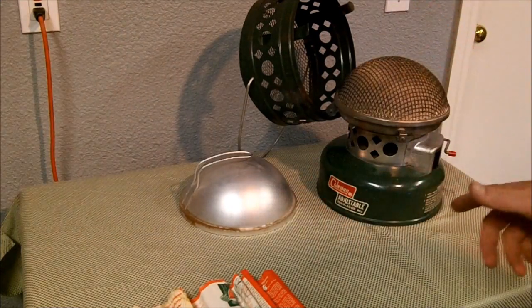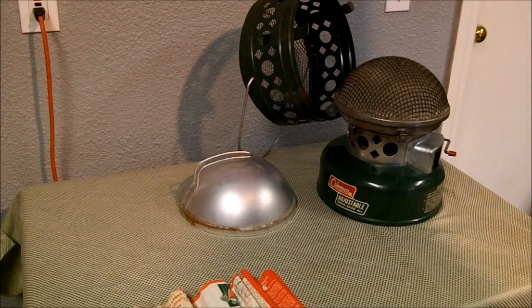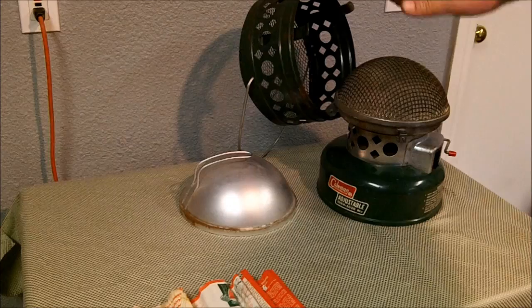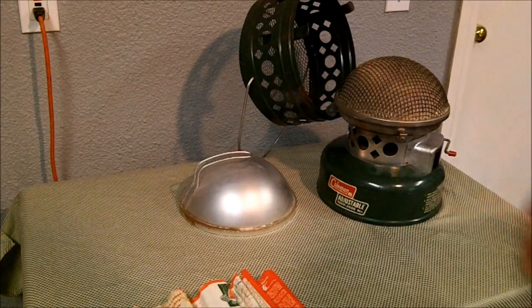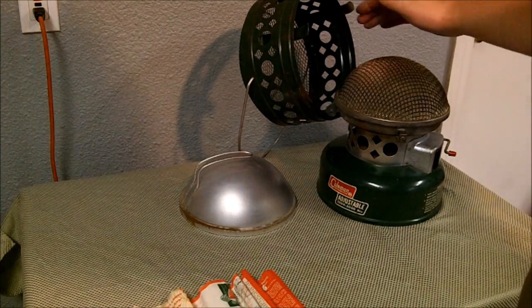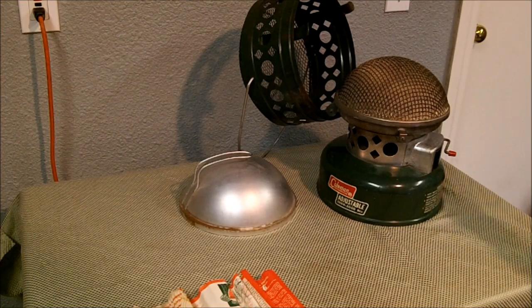Of course you should do this outdoors, not indoors, because you get a decent — like 24 inches of flame. You get a good flame here, so it's not something you probably want to attempt in the garage or any sort of indoor place. Definitely an outdoor activity. Until you get it started, then you can bring it indoors.